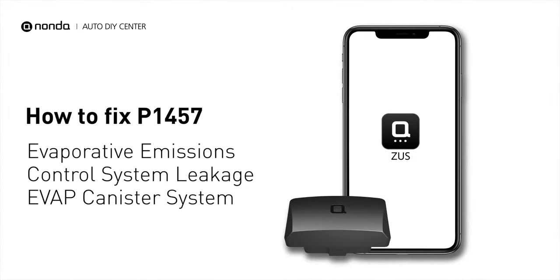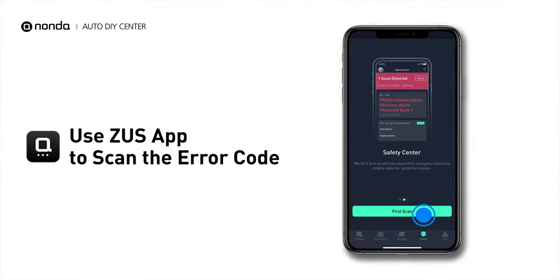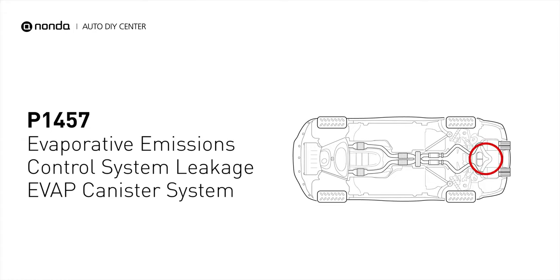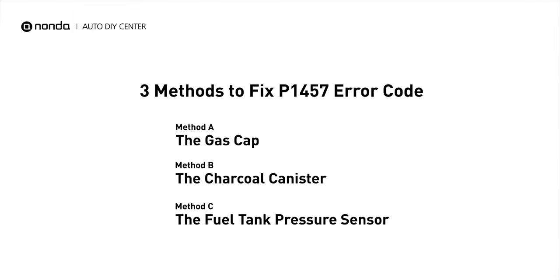If you are getting a P1457 error code, this video is going to show you three practical solutions to fix the error code at home. Use the Zeus app to scan your vehicle and see the error code P1457. It is indicating a leak in the evap canister system. Here are three simple DIY methods you can try to solve this problem.